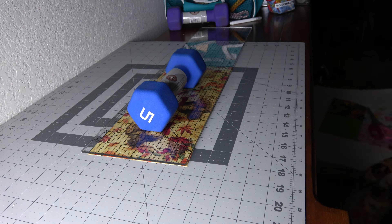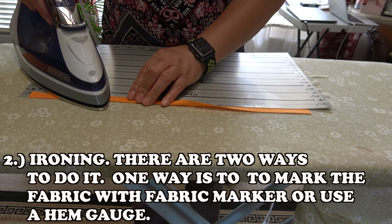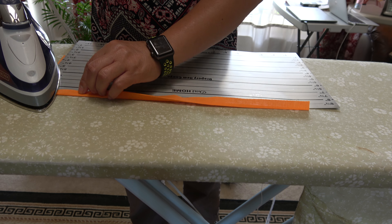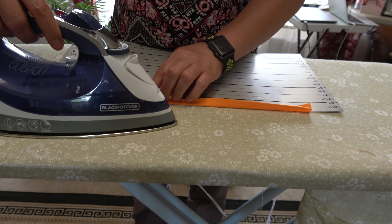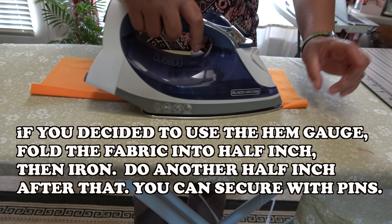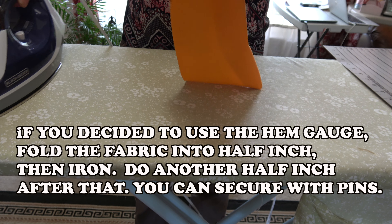Number 2: Ironing. There are 2 ways to do it. If you decided to use the hem gauge, fold the fabric into half inch, then iron. Do another half inch after that. You can secure with pins.